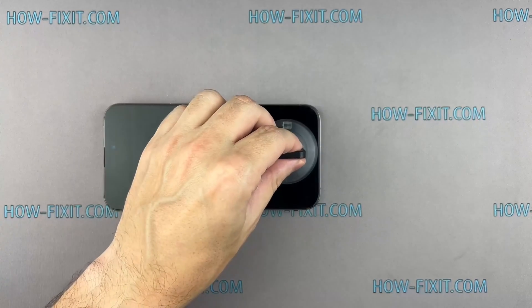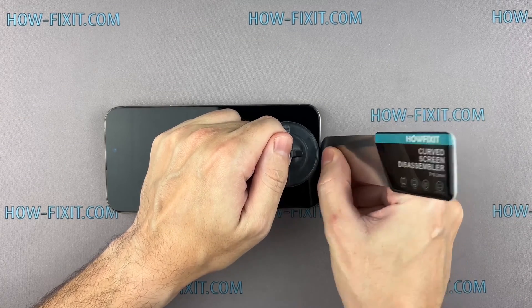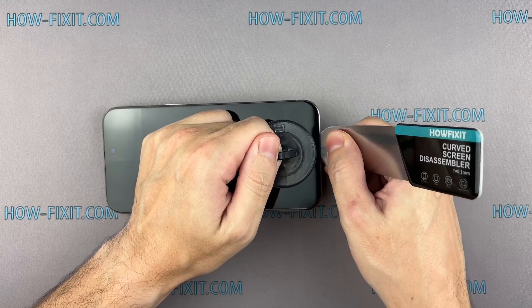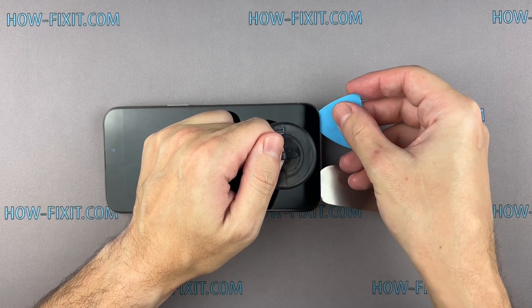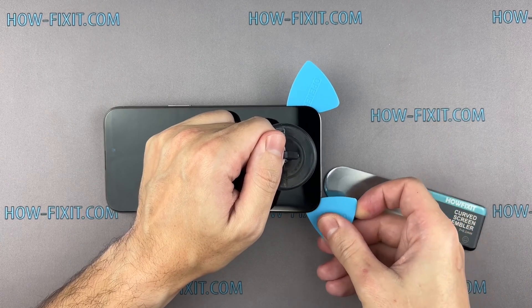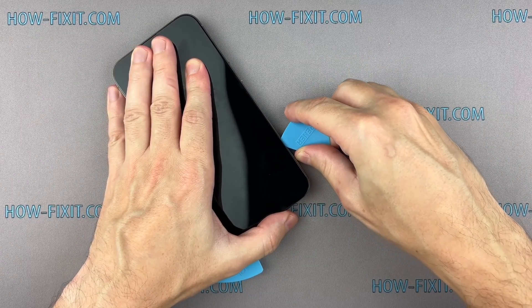Fix the suction cup to the screen's bottom edge and pull it up. Insert the blade into the thin gap between the screen and the chassis, then gradually begin to separate the screen. The gap between the screen and the iPhone chassis is really small and hard to pry, which is why I consider this screen disassembly tool the most effective for safely removing iPhone screens. The adhesive holding the screen is quite strong, and the opening procedure requires some time.